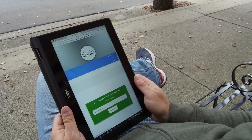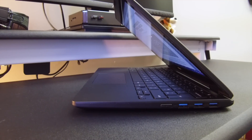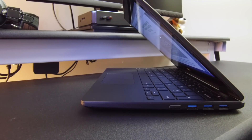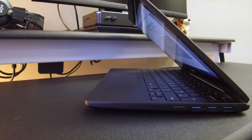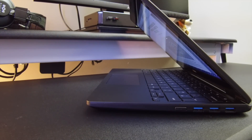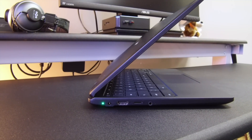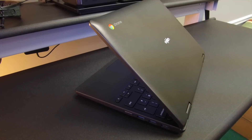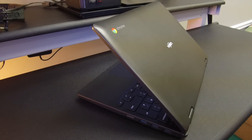Around the outside, most standard ports are present with a few welcome surprises. On the right side we have three USB 3.0 ports right in line — most Chromebooks ship with two USB ports, one of which is a 2.0 port, so this is a very welcome addition. Other ports include the microSD card slot, a combo headphone/microphone jack, and a full-size HDMI port. Downward-firing speakers get the job done without getting muffled in any orientation of the convertible, and are quite loud and clear.